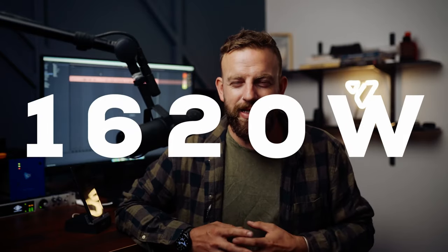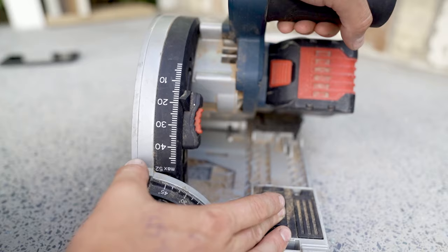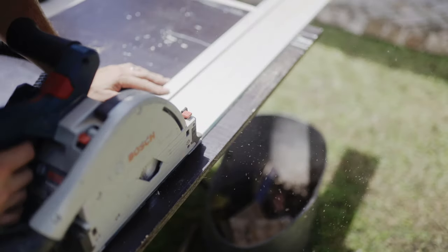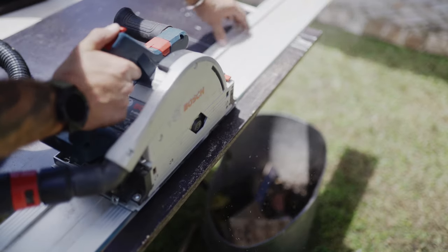This thing is rocking a BiTurbo motor that pumps out 1620 watts of power. It's basically giving you corded power on a battery tool, and it only takes one battery — pretty impressive. You can cut at minus one degree and plus 47 degrees, and you can also cut within 10 millimeters, which makes it possible to trim right up against a wall. It has a 140 millimeter blade.